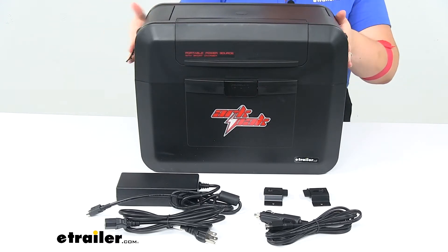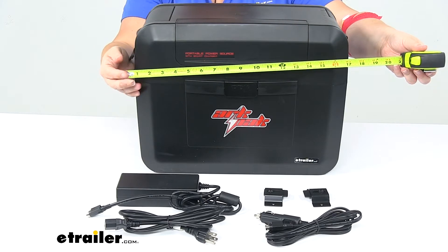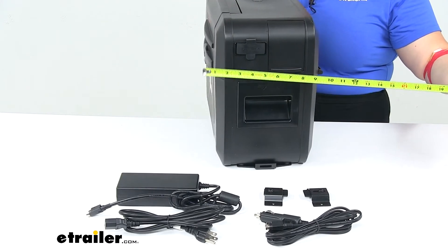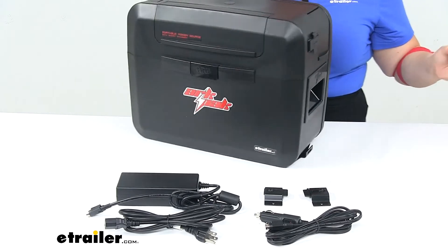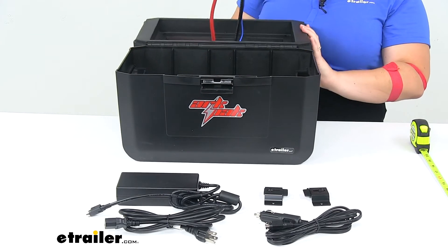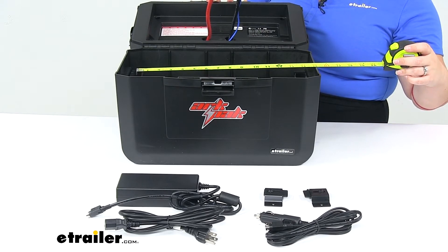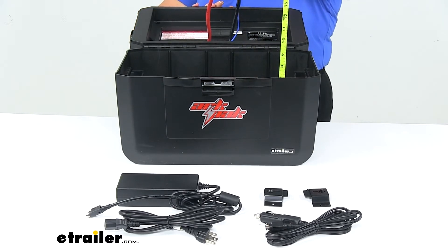As far as the dimensions: on the outside it's about seventeen and three-eighths inches long, twelve and seven-eighths inches tall, and about nine and a half inches wide from the front to the back hinge. The internal dimensions — the usable space for a battery — are about thirteen inches long, by about seven inches wide, and about nine and three-eighths inches tall.